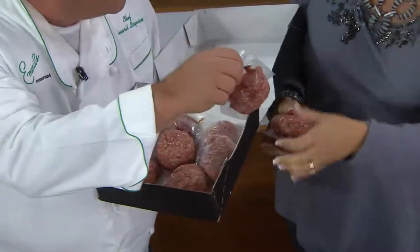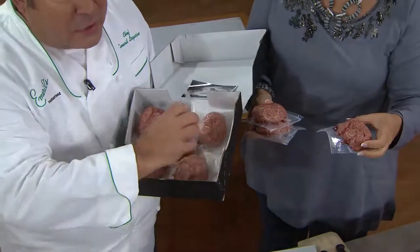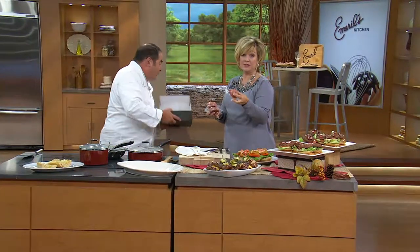And then the grandkid comes over and so there's three of you. That's what is really cool about this — you're not exposing the rest of them. No freezer burn.